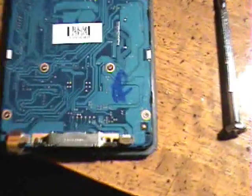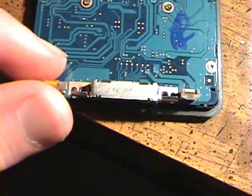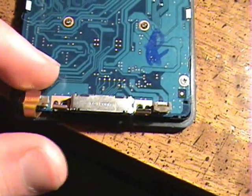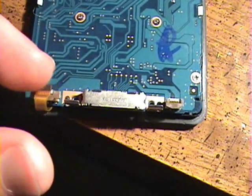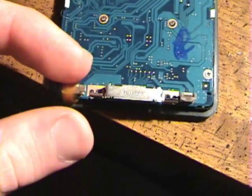Our next step is going to be to reattach this connector right here, back into there, like that. That's for the buttons. It's very important, otherwise your buttons aren't going to work, so I'm going to go ahead and do that.